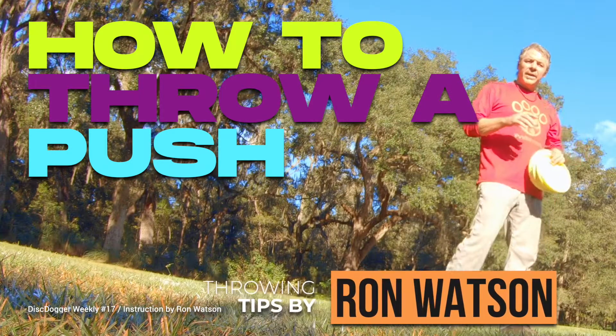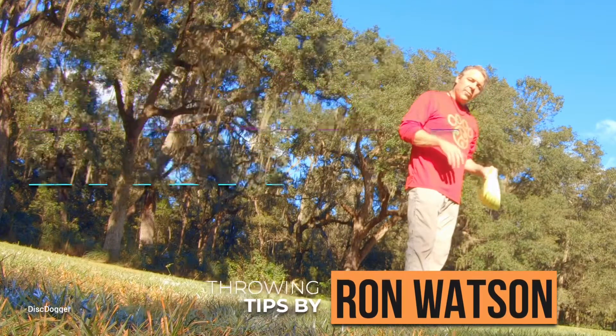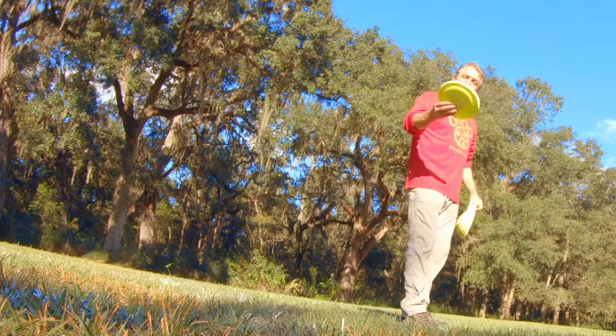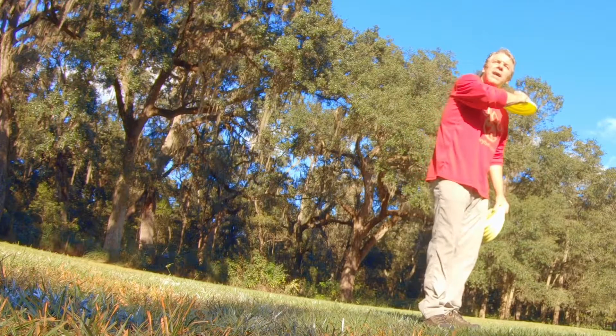Alright, I'm going to show you guys a funky little throw that's part of our four hands form. I call it a push. You just catch it high, fingers on top, turn it inside and pull.